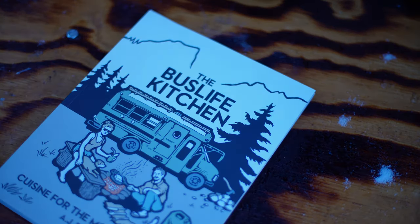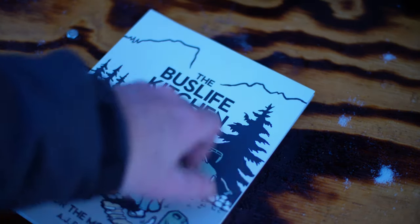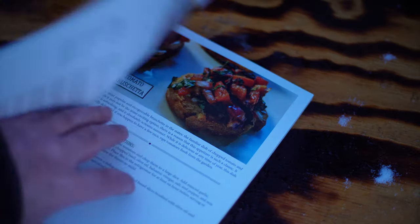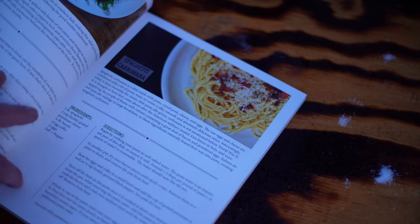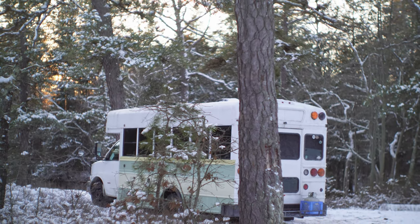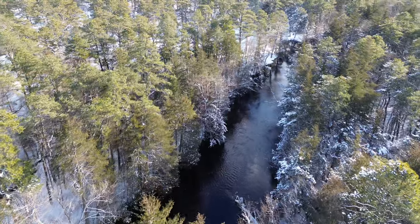Hey there, outdoor chefs. Today we are opening up the Bus Life Kitchen cookbook and bringing you a delicious twist to a classic Italian dish, pasta carbonara. And the best part is you can prep it ahead of time and cook it right here in the great outdoors.